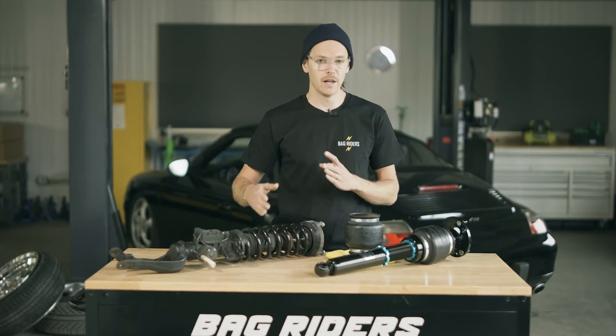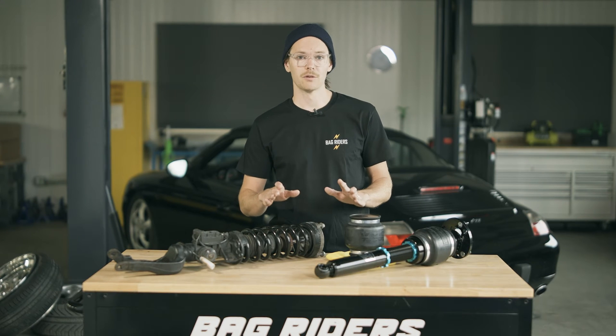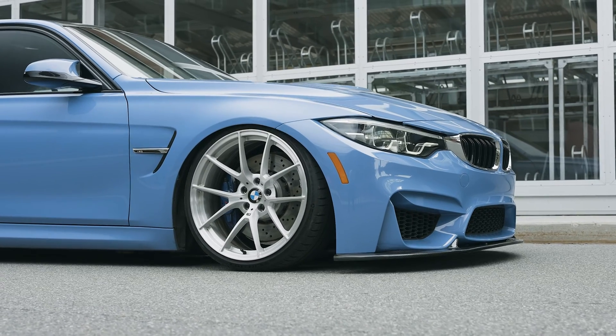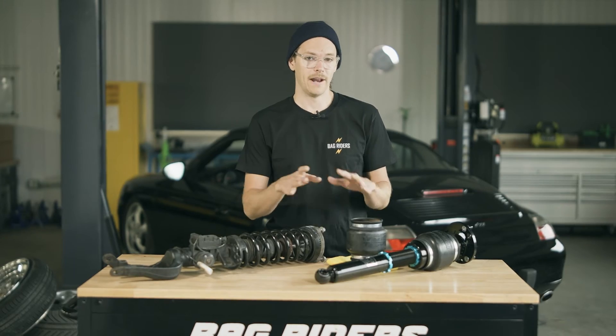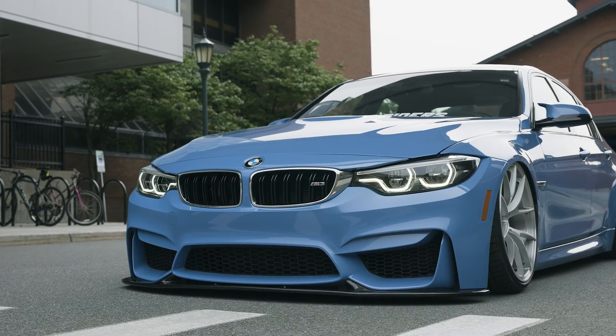You'll also have the convenience of on-the-fly adjustment whenever you want. So you might see an obstacle in the road — you'll be able to press a button and lift up your vehicle by increasing the pressure in those air springs, and that will allow you to get over the obstacle without hurting your front bumper. After you're done avoiding that, you can press a button and return to your very low ride height.